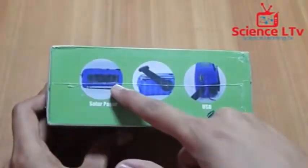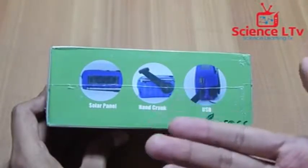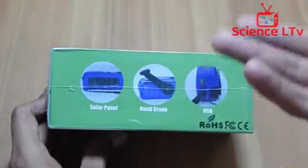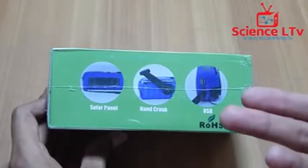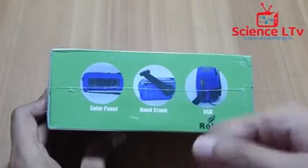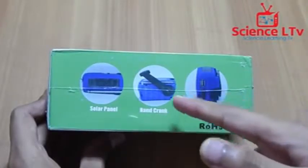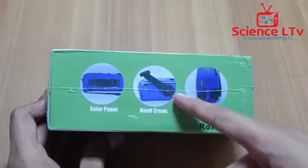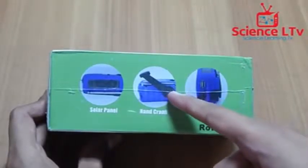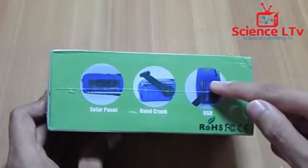It has a solar panel so it charges from sunlight or even normal indoor light. The next feature is a crank charger, so when you go on trips to camping areas where you can't charge your cell phones, you can simply crank and charge them. That's a really useful old technique we don't get in new devices, and that's what I really like. Third, there is a USB output.